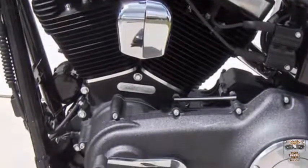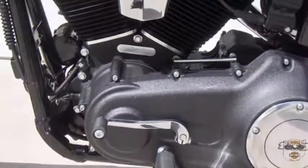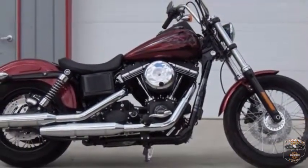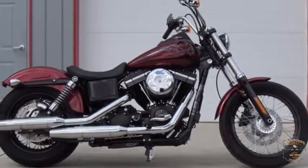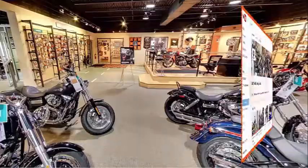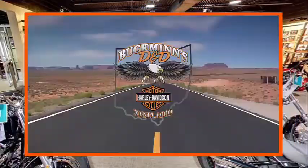work together to unleash the low-end torque on this big 103. Test ride the 2017 Dyna Street Bob Hard Candy Hot Rod Red Flake at Buckman's D&D Harley-Davidson.